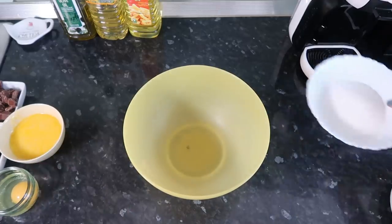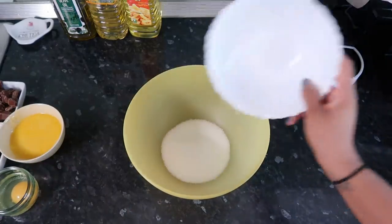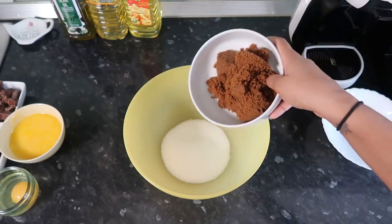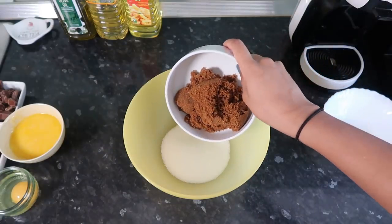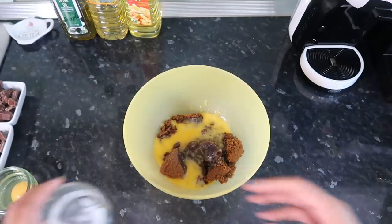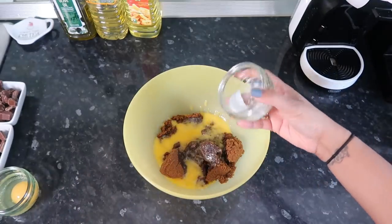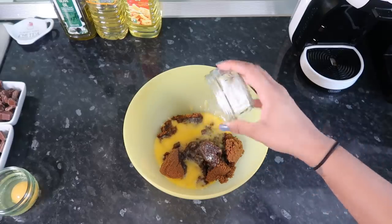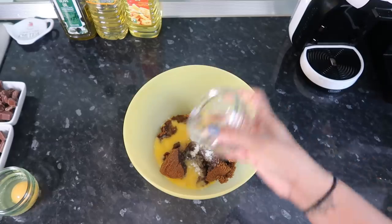First you want to grab some caster sugar. I'll link the recipe that I'm using in the info box as always, because I cannot create a recipe from scratch — maybe one day. Then we're going to take some packed brown sugar. I have some melted butter here. I might as well put these in — this is baking soda, salt, and a little bit of baking powder. And you want to mix this all up.